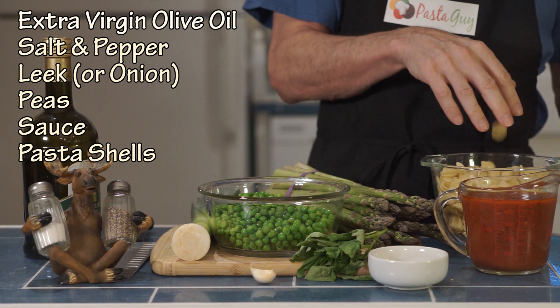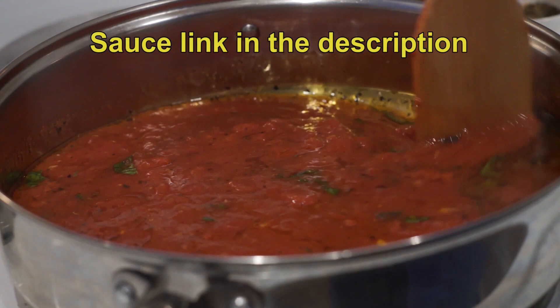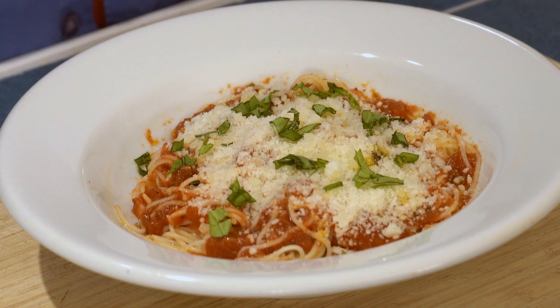The sauce — if you haven't seen my marinara recipe, please check it out. It's fast, it's an easy recipe that's simple and really excellent. I'm sure some of you have your own versions of sauce. If you have to buy sauce at the grocery, then go ahead.